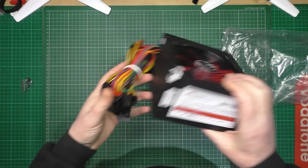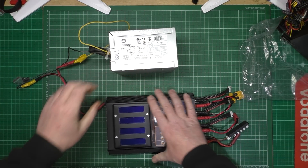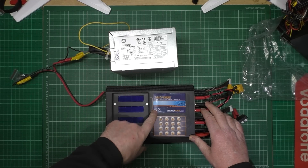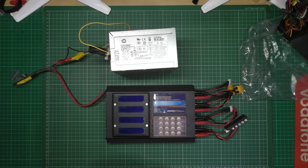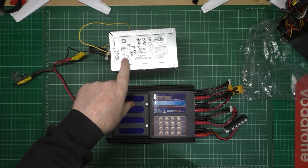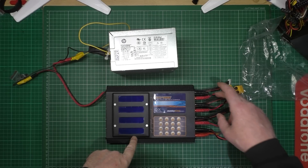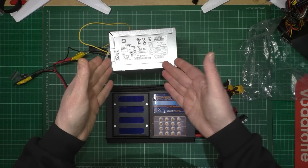Now this one is to replace this one. This has been working fine, as long as I don't want to charge anything at very high current. One consideration to make is when you get a power supply - this one is actually a 350 watt power supply and it only does 12 amps on 12 volt. So with this, if I have 4 batteries, all I can actually use is 3 amps each, making a total of 12 amps before that cuts out.